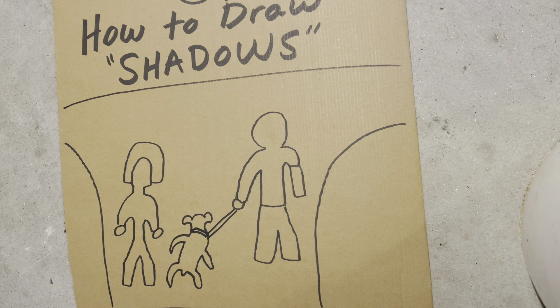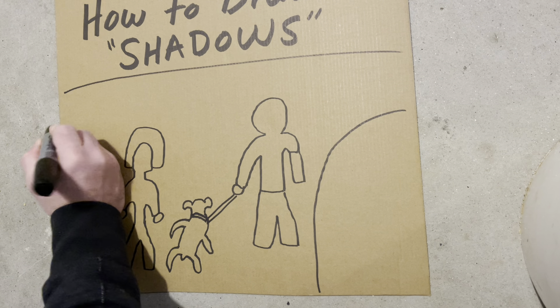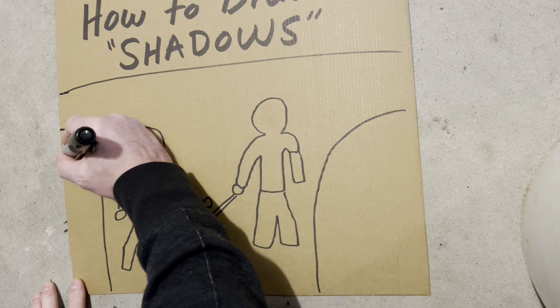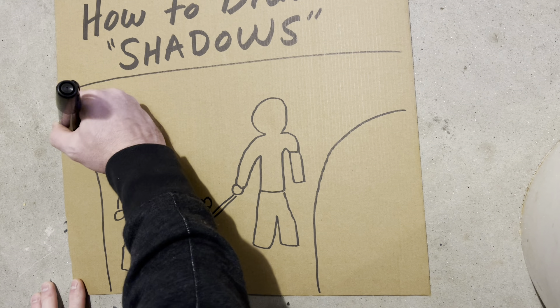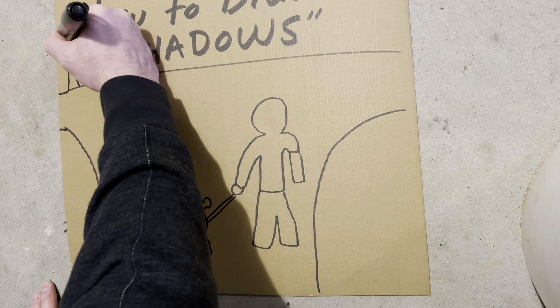How are we going to do that? Where's the light coming from — have you ever asked yourself that? Where's the light coming from? That's a good question. Let's think about that. Let's make the light — let's do a little street lamp right here.